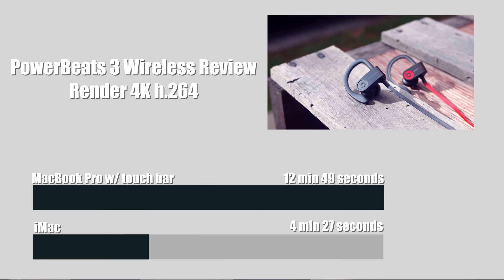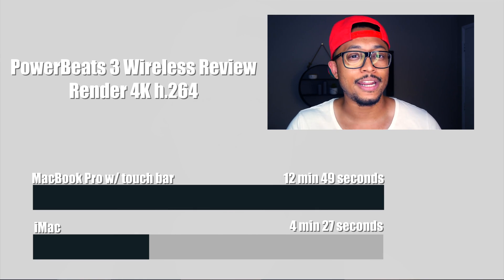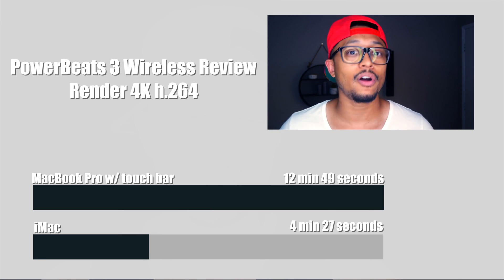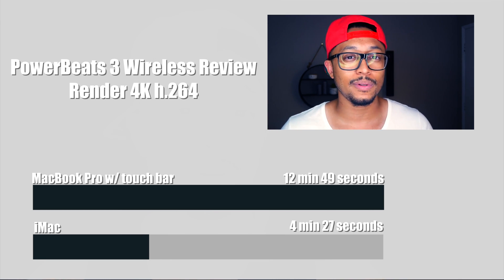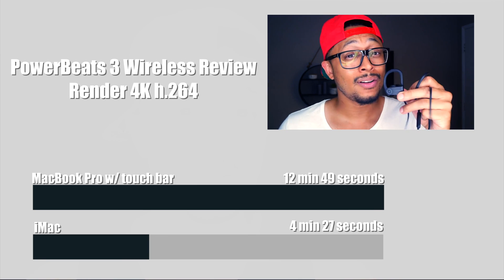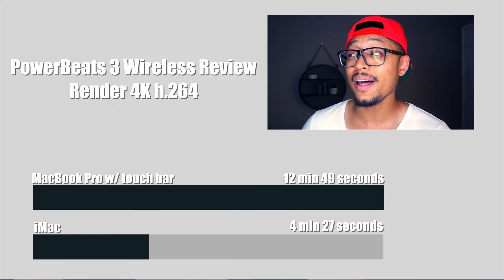What does this mean? It just means that the MacBook Pro with Touch Bar is an entry-level computer that's actually handling it fairly well. And if you're not on a time crunch and you just need to edit your projects on the go without delivering from that machine, it actually does a fairly good job.